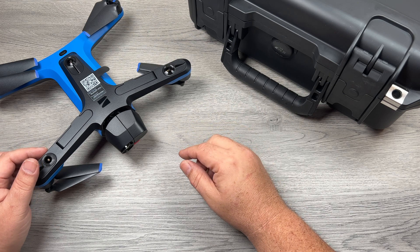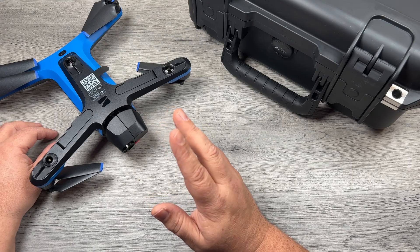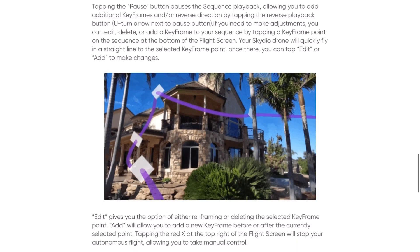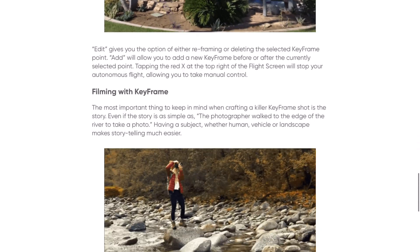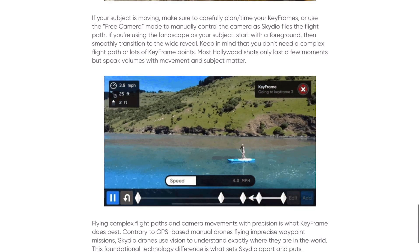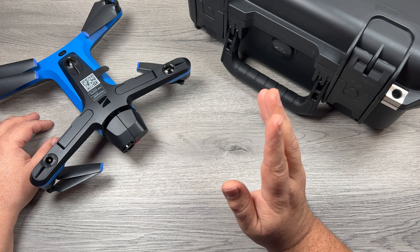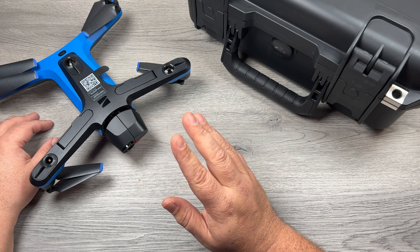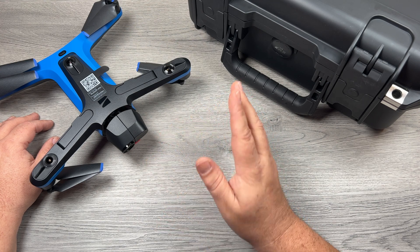They also introduced a new software feature called Keyframes. Basically, keyframes are kind of like waypoints except you have to create them in real time with the drone — you can't bring up a map and set your keyframes and attributes. You actually have to fly the drone to every position. It kind of looks like VR as you're creating them and you can see all your waypoints in real time. I'm pretty curious and excited to play around with it. The really nice thing is they've made the keyframe update available to original Skydio 2 owners — you can download the firmware update, which I believe is available now, and your Skydio 2 will be able to make full use of those keyframes.